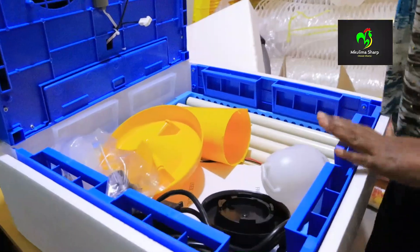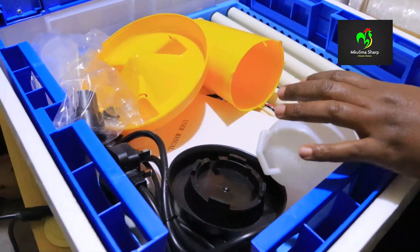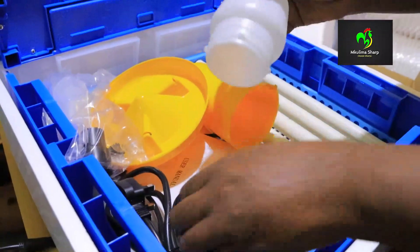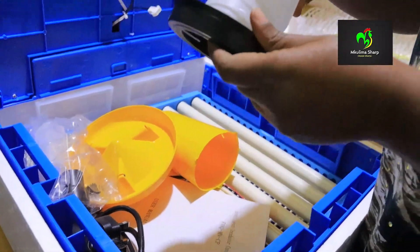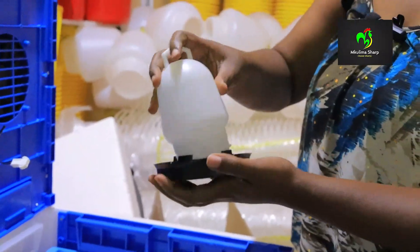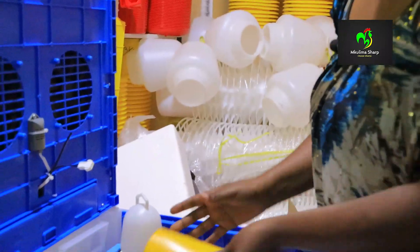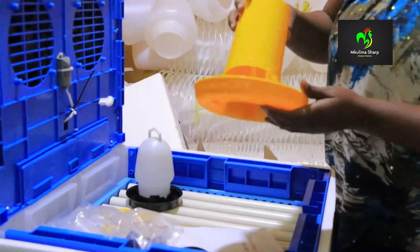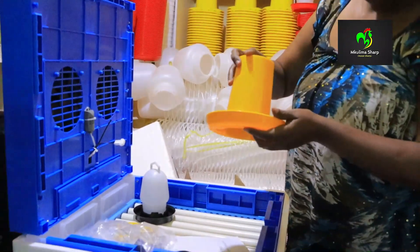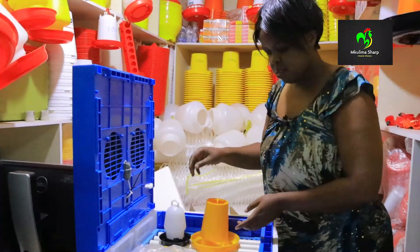The 64 egg capacity incubator comes with a drinker — a small drinker here. So that's the drinker that comes with the incubator. It also comes with a feeder. There we go, that's the feeder.